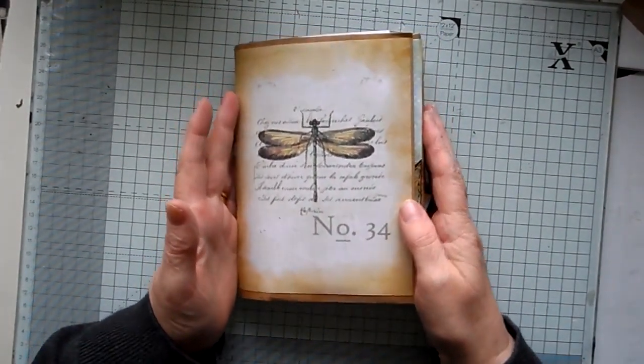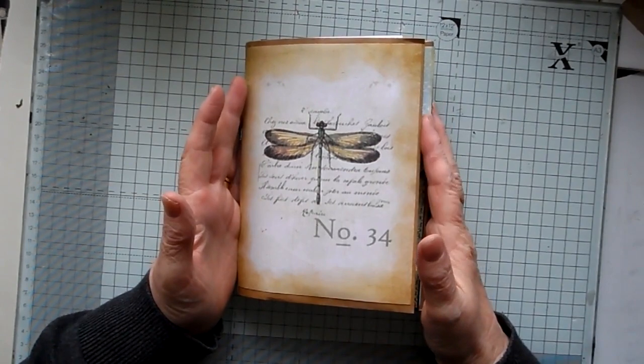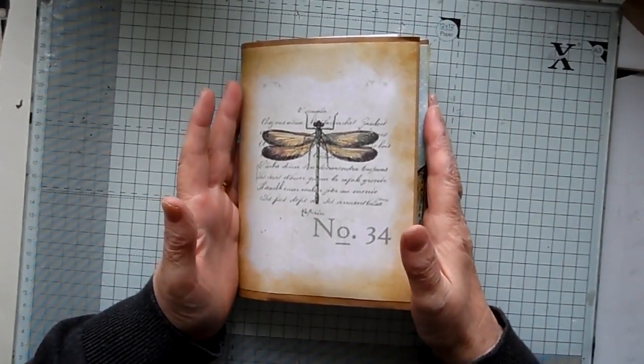So that's just one of my envelope books. I will explain to you at a later date how to make the booklet. Thanks for watching.